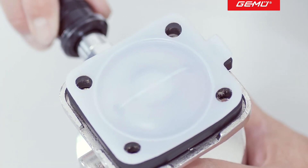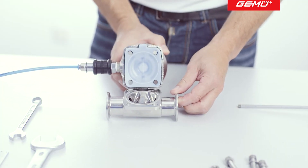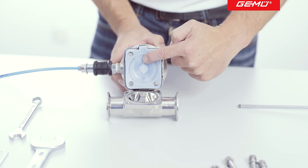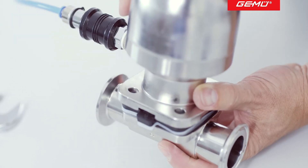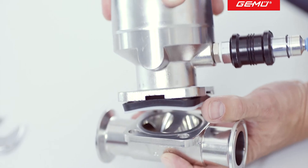Return the actuator to the open position and place on the valve body. If you have correctly assembled the diaphragm, its seal contour will automatically be aligned with the sealing wear of the valve body. During assembly of the actuator, make sure that the control air connector is correctly aligned in its previous position.